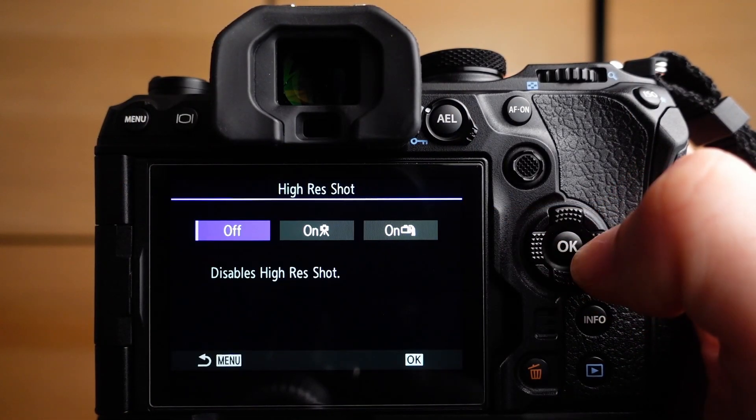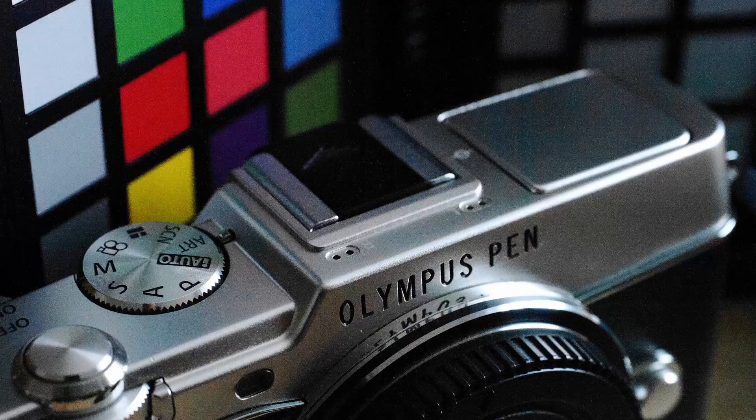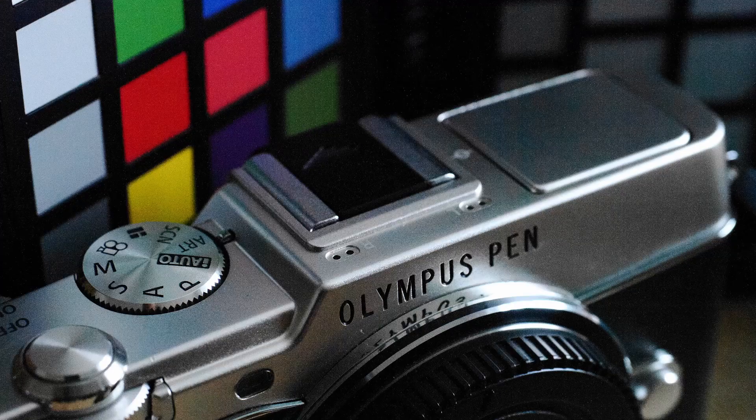The high resolution shot function of the OM1 is very powerful. Enabling either the handheld high res shot or the tripod high res shot not only increases image resolution but also reduces image noise drastically. Whenever shooting still subjects, I recommend turning this function on to maximize image quality. I've prepared two sample shots at the extreme ISO number of 102,400 — you can see color shifts, banding, and very prominent noise. The second shot captured with handheld high res shows less noise, no obvious color shifts, and banding is practically gone. This function can even be used to capture high-resolution portraits with little to no noise.